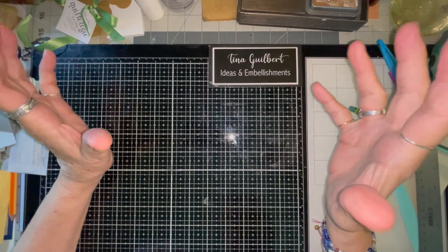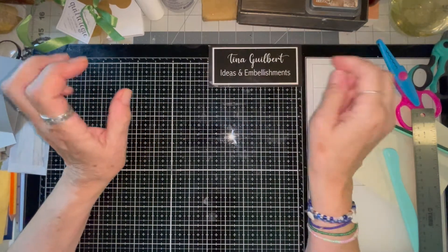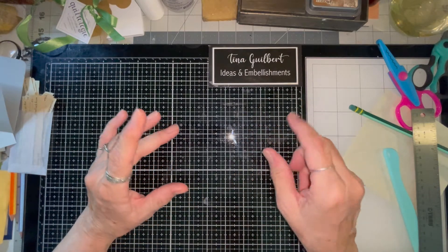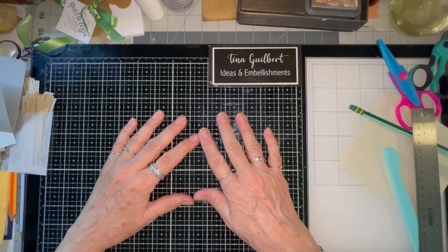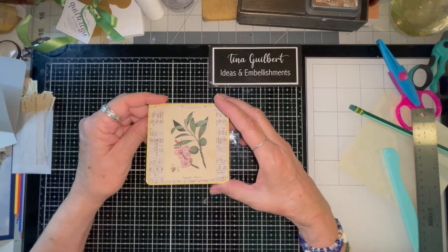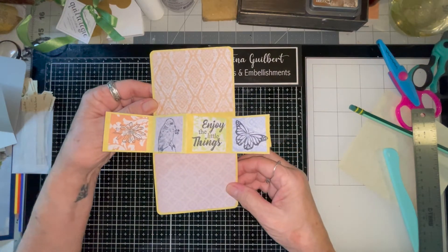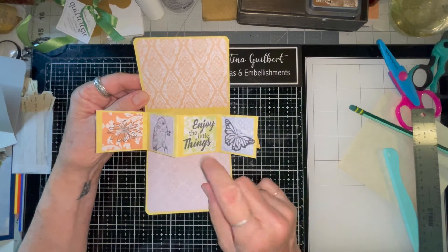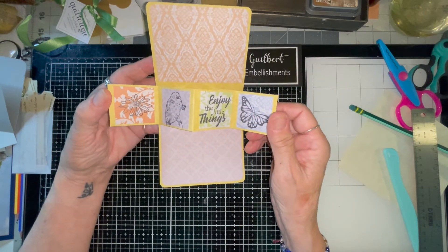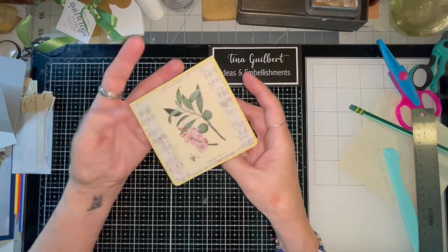Hi, it's Tina from Ideas and Embellishment. I wanted to jump on here because I saw someone in one of my Facebook groups who had this item in her junk journal and I thought it was so cute. I'm trying a different lighting so we'll see how this works. It's sort of like this little card and when you open it up — I thought you guys would love to know how to make it. I used scrap just to figure it out, but you can make these with whatever digitals or pictures you want.